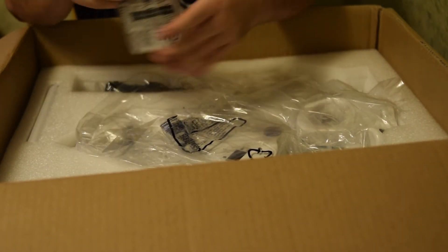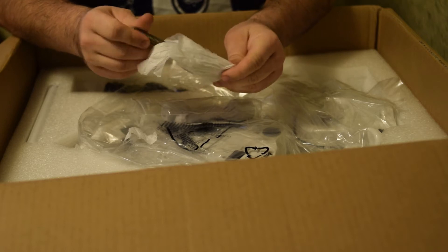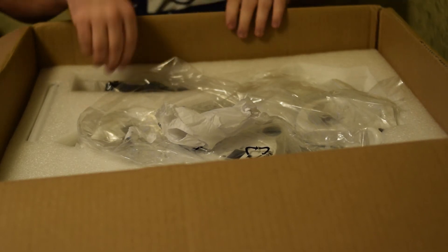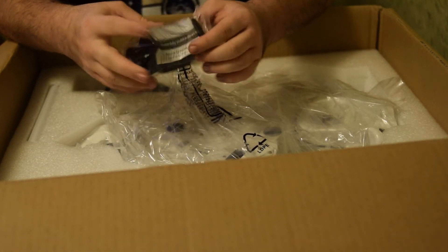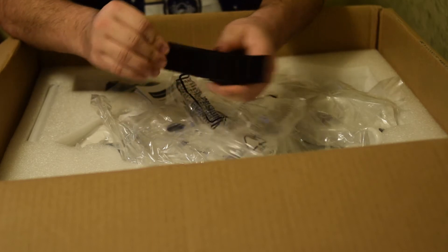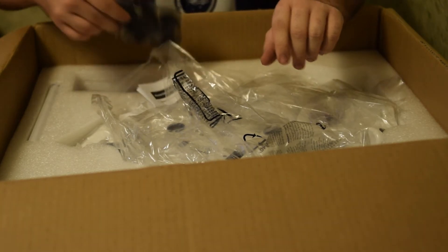First things first, we've got this bag — these are the screws you use to adjust the different axes and stuff, so we've got three of those. Next up is the hand controller strap. I actually like this one — one of my problems with hand controller straps is they snap onto the telescope leg, which I don't like. This one actually velcros around the leg, which I think is a great idea, so I might actually use this one.